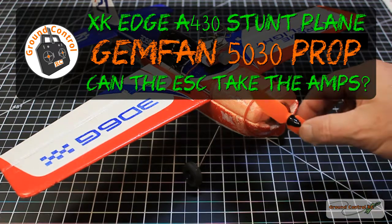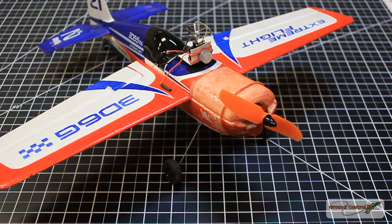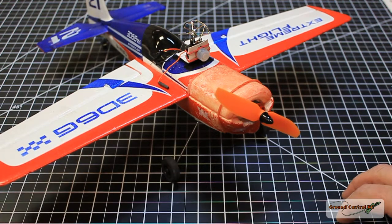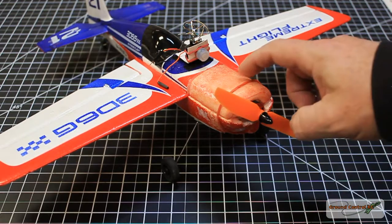Welcome to Ground Control. I have replaced my 40-45 prop with a JimFan 50-30 prop on this RacerStar BR-1306-3100 kV motor that I used as an upgrade motor for this plane.